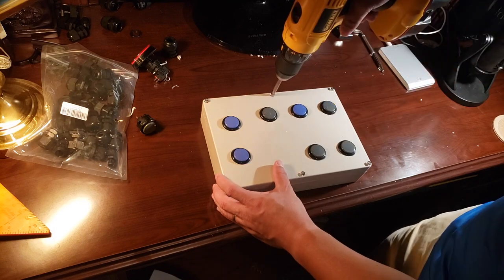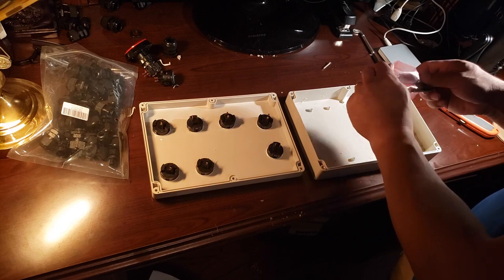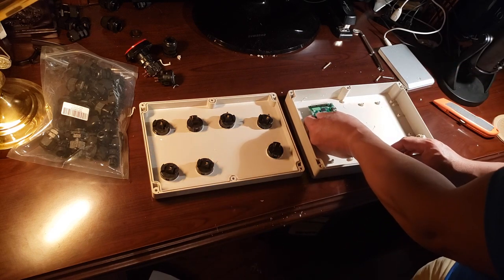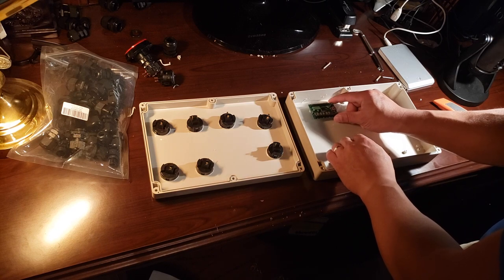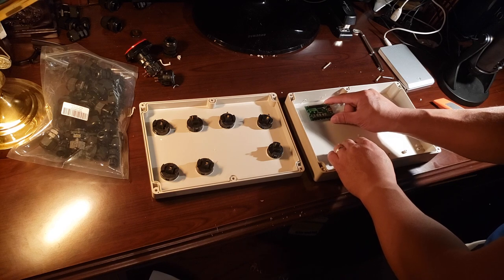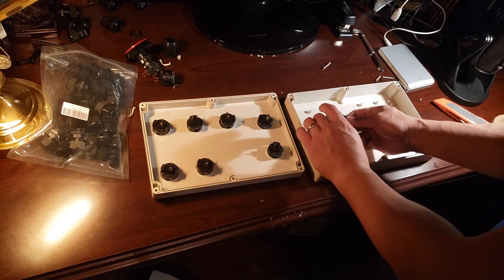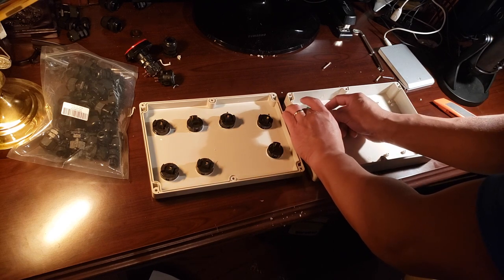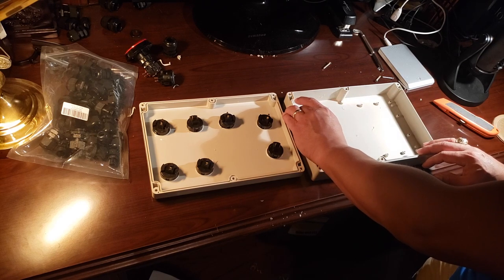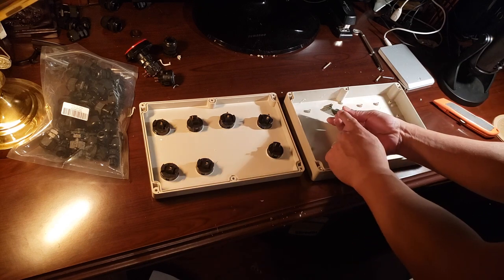Next we're going to open up the panel and mount our Mini Pack control board. As I mentioned at the beginning of the video, this is how you manage all your inputs and have them come out in one single USB output cable that goes into your computer. You just need to make sure it doesn't sit right underneath any of the buttons, and that it's close to where you want to pull the cable out of the side.